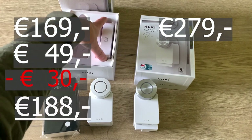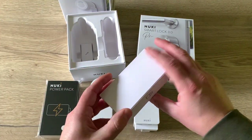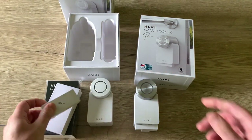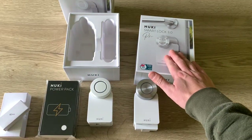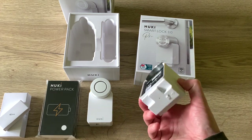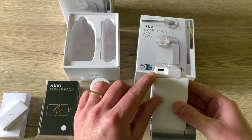The kit comes with a back plate in the box and the screws. With the Pro you also have a little charging cable in order to charge your power pack.